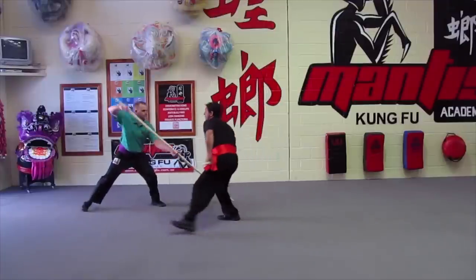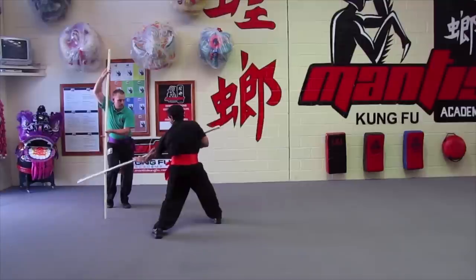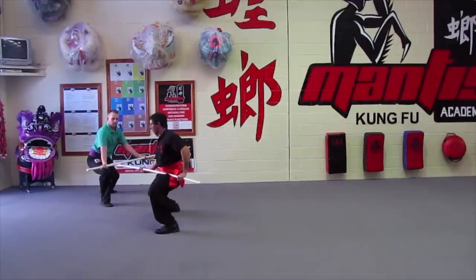Strike for the knee. Strike for the temple. Extend the staff to the leg. Move. And go long.